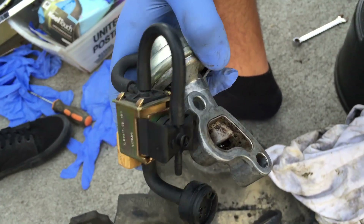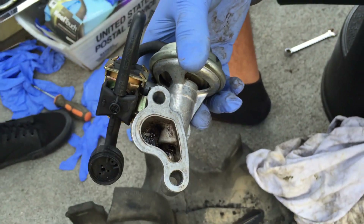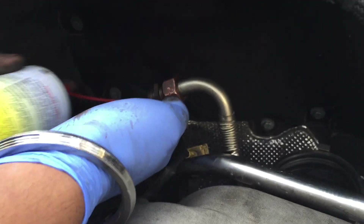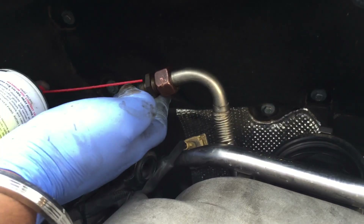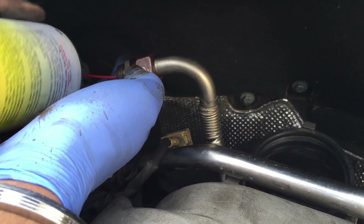Here are the after results — it's much cleaner now. We're going to put this back in. Also, you're going to want to clean out the EGR valve pipe. Since it's hard to take it off, just spray inside of it.